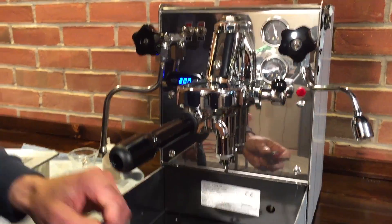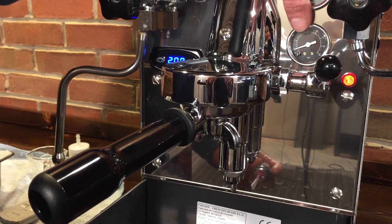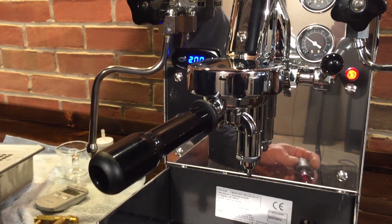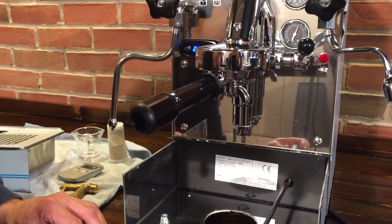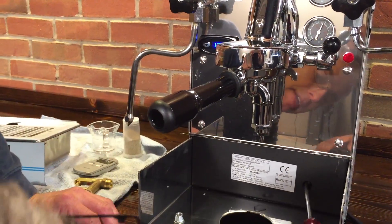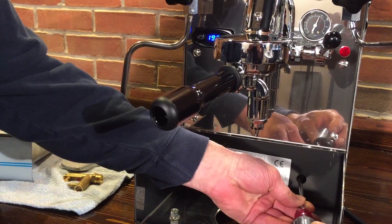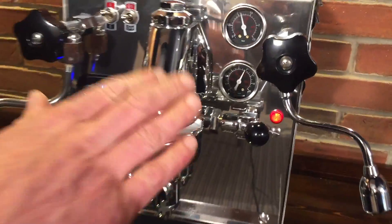Okay, lever is going up. You'll notice the pressure goes up kind of slow, which is perfectly normal. It takes roughly 15 seconds or so for it to get up to full pressure. We already have it at 10, but I'll show you. Turn it clockwise to raise it up, counterclockwise to lower it. So we'll set it at 10 with the backflush disc in.